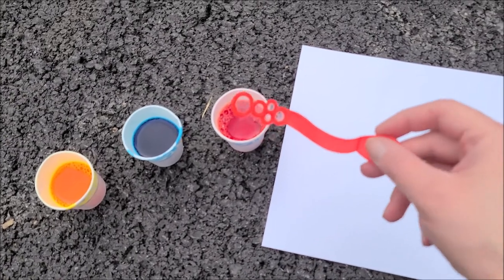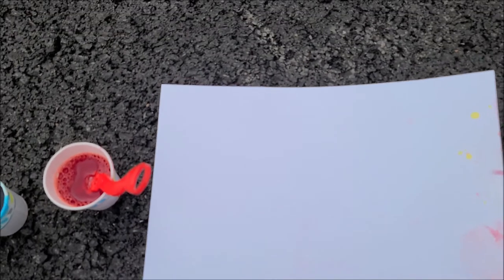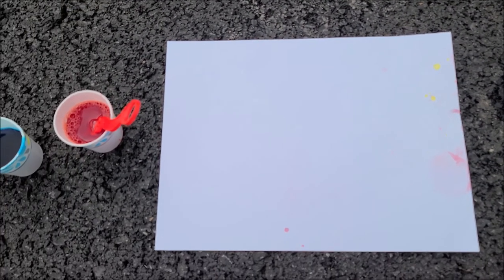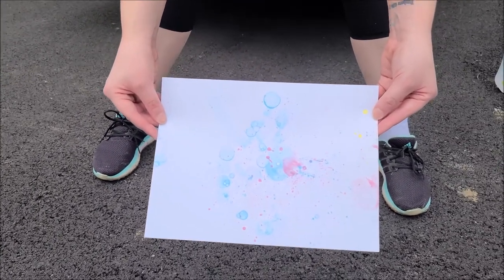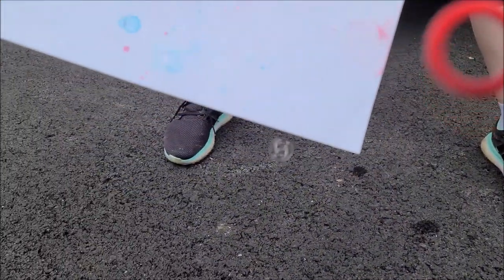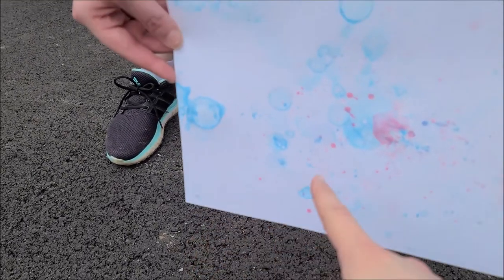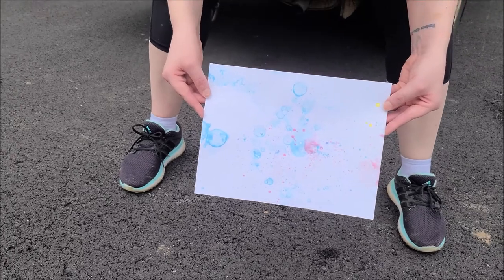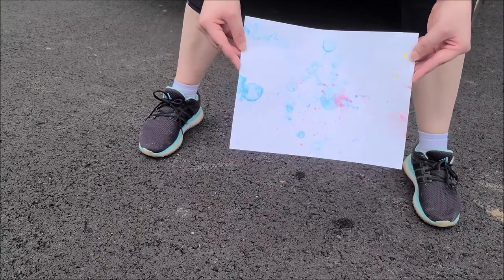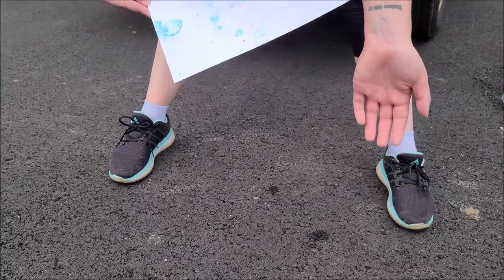One way is to get your bubble wand ready, blow, and try to capture the bubbles onto the paper. The better and more fun way is to have someone hold the paper while you blow, or you hold the paper and they blow the bubbles. What I love about this is you actually get real bubble shapes instead of the more geometric bubbles from the straw method. If you're doing this outside, you might want to wear clothing you don't mind getting messy.